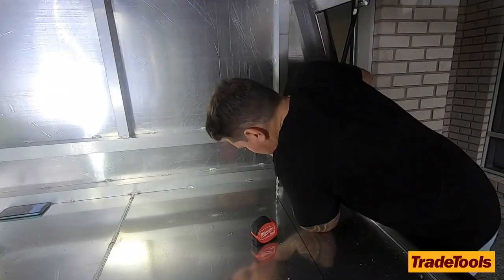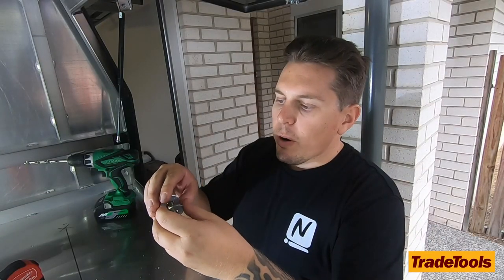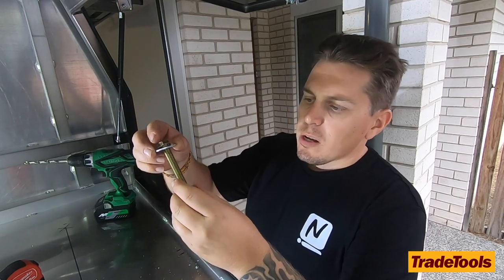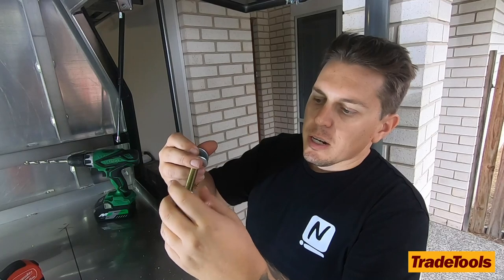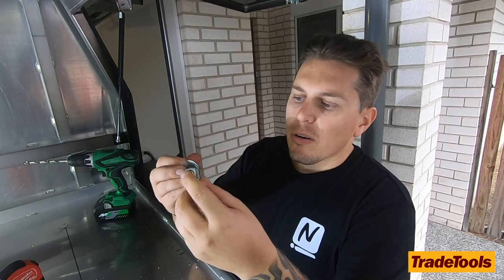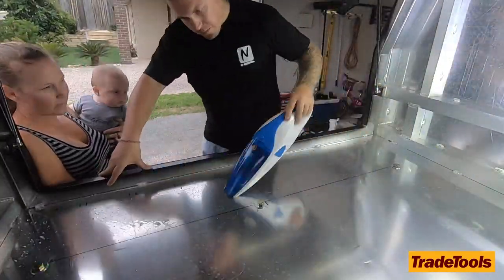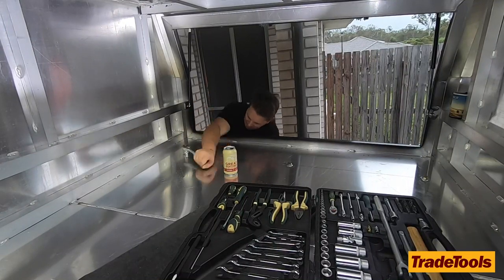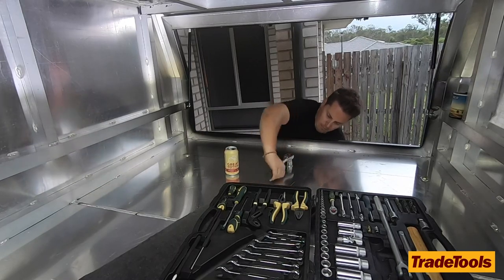I've got a 90mm M12 bolt. I've gone with two big flat washers — one at the top through the hole on the bottom side of the tray — then another big flat washer, a spring washer, and a nylon nut. The nylon nut is probably the best nut to go for; you don't want that thing rattling loose when you're four-wheel driving. We can do just about anything and know it's going to stay on there with no issues.